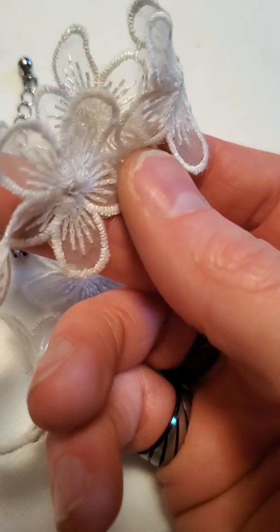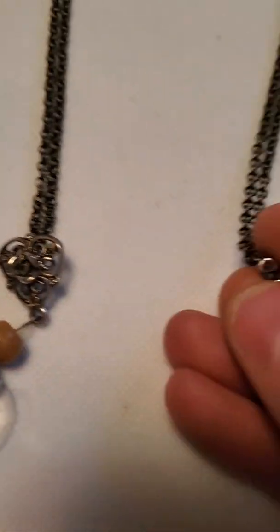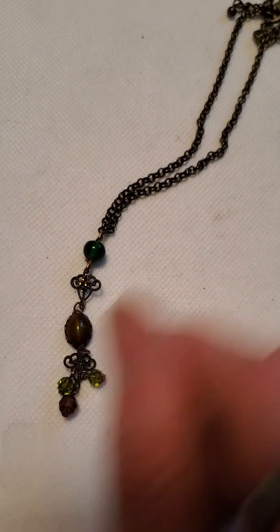And then we have a cloth choker that looks embroidered. Just a couple more and then we'll end this — a few more handmade pieces by me. I've been very busy making a lot more jewelry. I find it a very good way to relax and help my anxiety. There's a little tiger's eye on there — making jewelry and doing these jewelry unboxings has really helped my anxiety a lot.